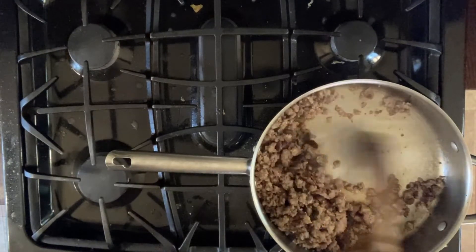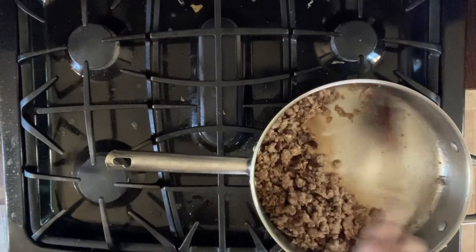So mix that all around, and then we're going to get ready to pour it into our pan that we'll take to the grill.